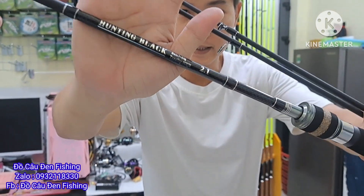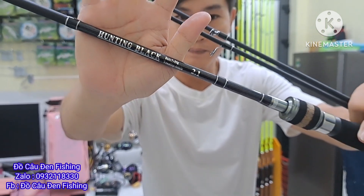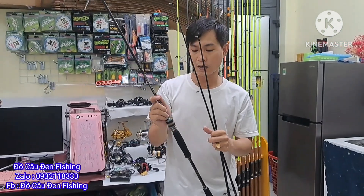Dòng này thì tải mồi là từ 7 đến 35 gram. Cần là Hunting Black. Tải cá là 5-7 kg ok nha anh em.